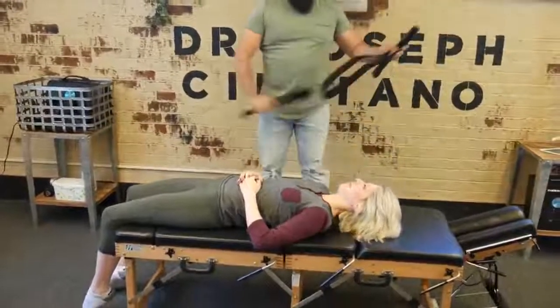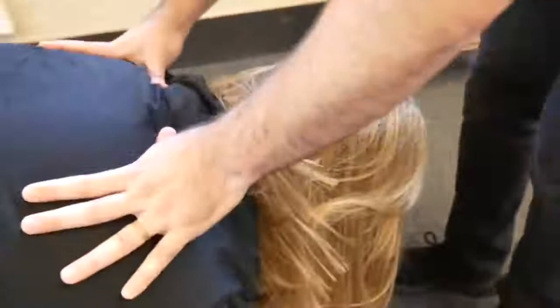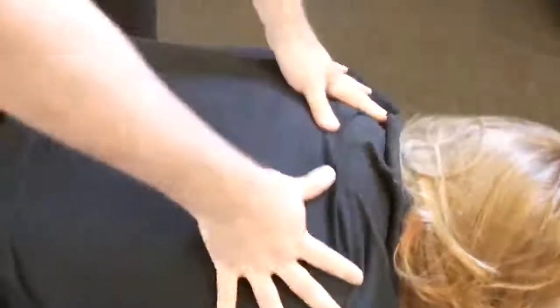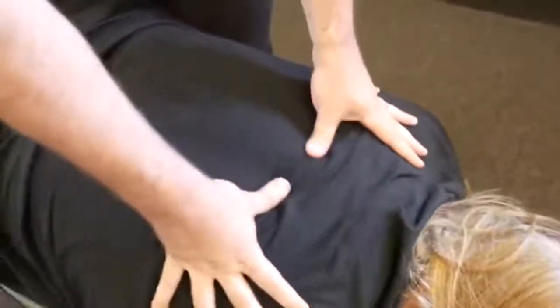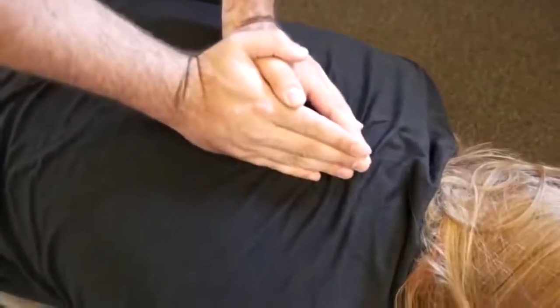Relax — a lot of pressure. The adjustment on that left side here. That was a good bit — oh yeah. Drop down just a little bit on the right. There we go. Good, deep breath in and exhale out.